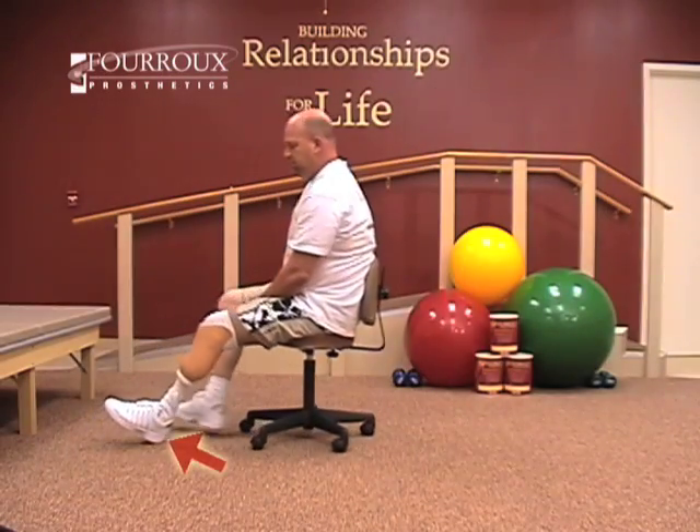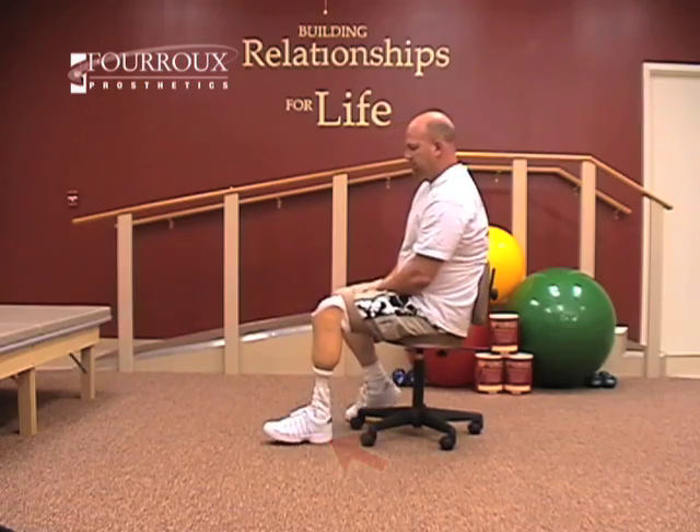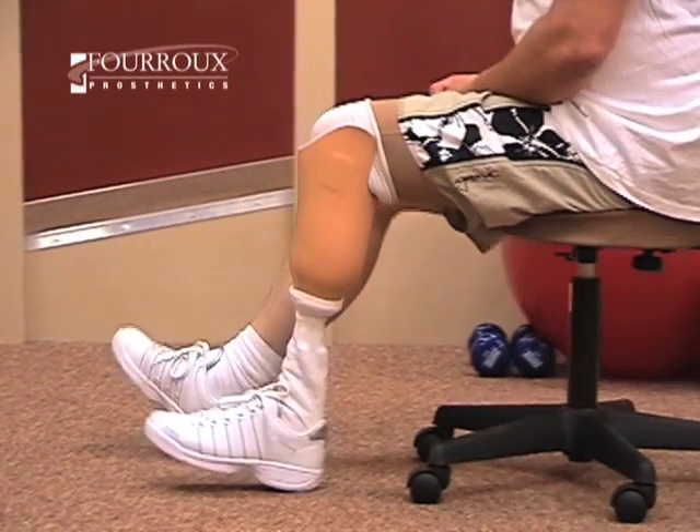When pushing backward, again, dig in your heel. When you push, you'll be working your quads, the muscles on the front of your leg.